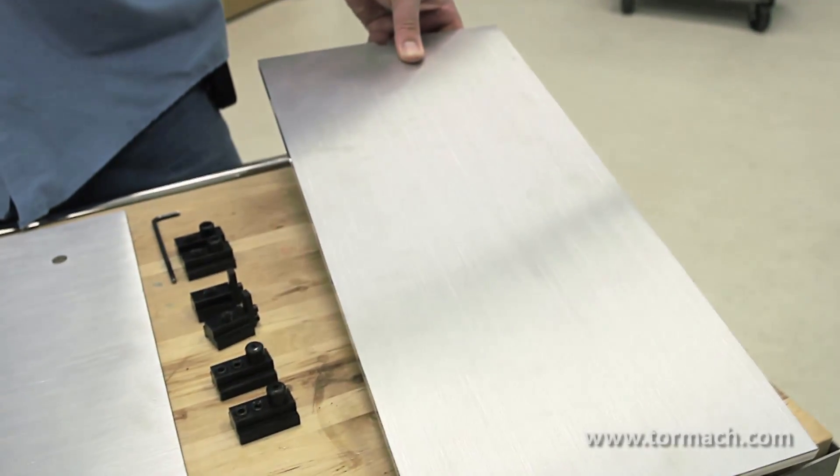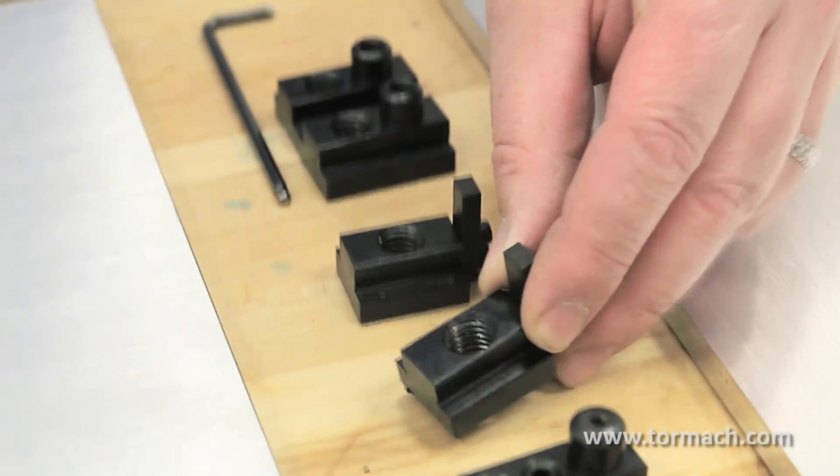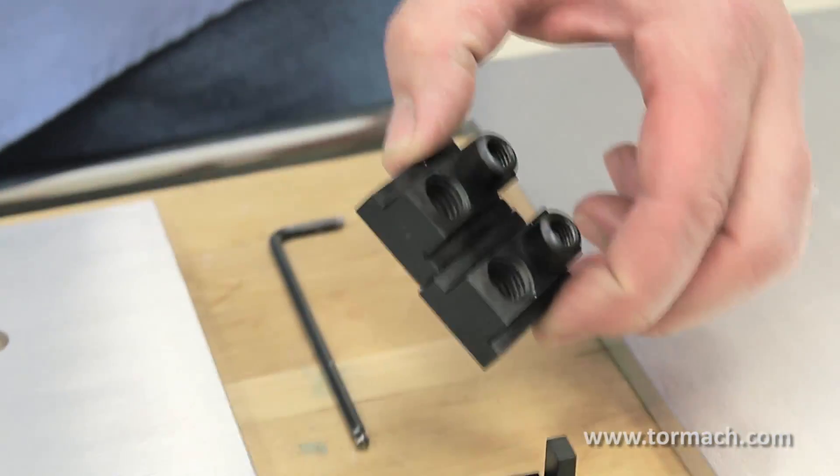Hi, I'm Mike Corliss of Tormach, and today I'm going to show you fixture plates — a couple different fixture plates we have and different ways to locate them or other large flat pieces that you might be machining.